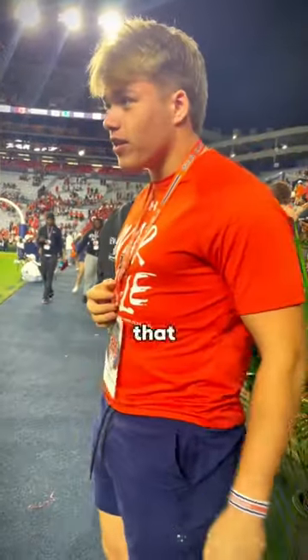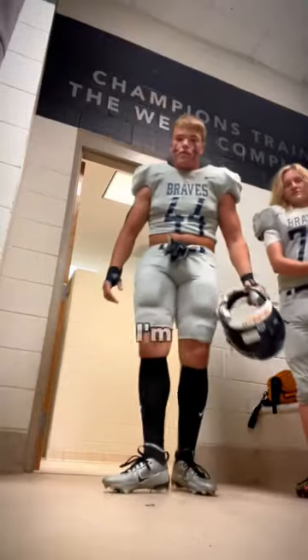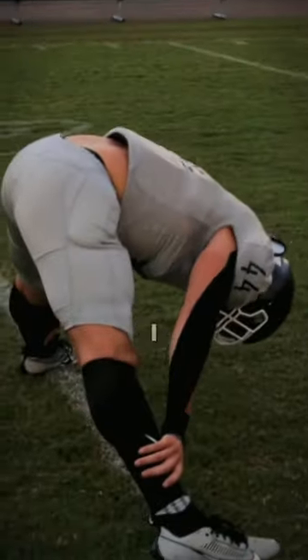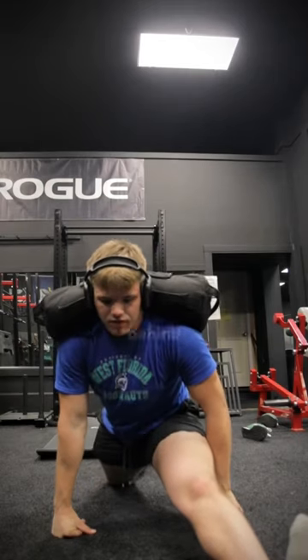So many college coaches have told me that I need better mobility and flexibility, and they're totally right. That's why I'm going to be showing you my whole stretch routine that I got from ChatGPT — that's going to make me so flexible that I'm going to be able to do the splits and bend my legs behind my head.